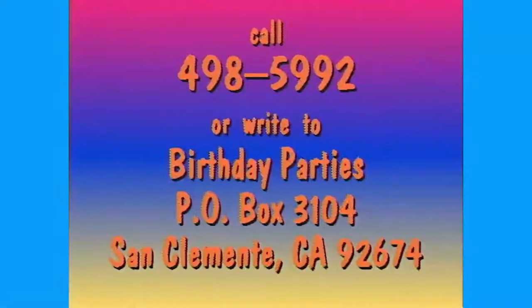Hey kids, have one of the It's Cartoon Time characters attend your next birthday party or special event! Hire Sammy Surf, Slow Hope Joe, or Pirate PD — your friends will love it! The birthday cartoonist will also be a guest on an upcoming It's Cartoon Time show. Have your mom or dad call 498-5992 for more info.